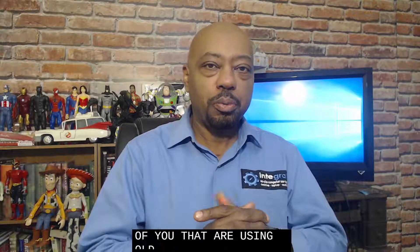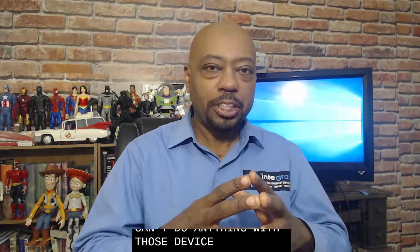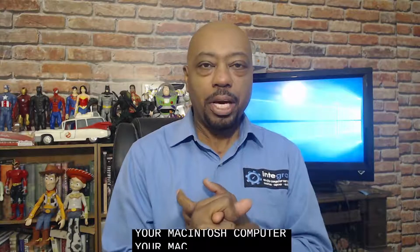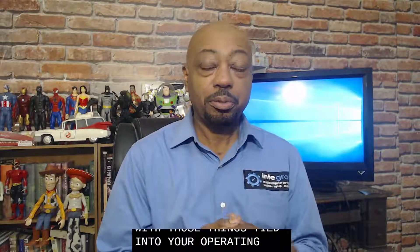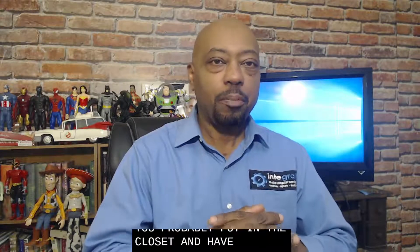There are many of you using older Macintosh devices who just can't do much with them because certain things are tied into your Mac OS. Your Mac Mail and Safari are tied into your operating system, and if your operating system is deemed obsolete, certain companies won't support your browser or your mail client. Many of you have put those Macs in the closet and upgraded to a new Mac.